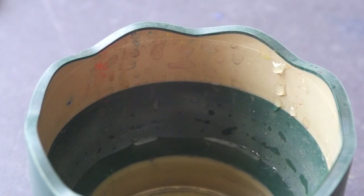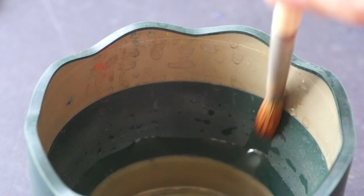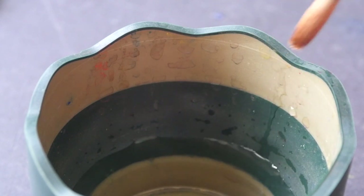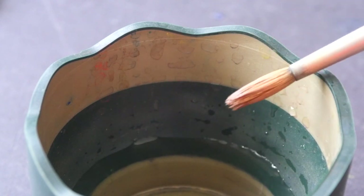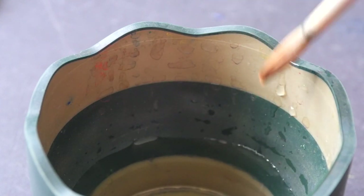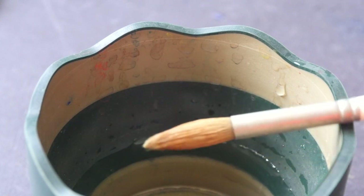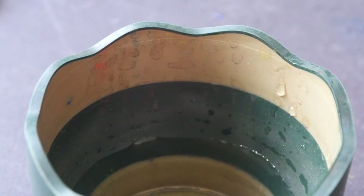Let me try another one — this one is all frayed out. This is a bit difficult to get to a point; perhaps it's damaged, I'm not too sure. But a proper brush should go back to a point. Let me try this brush — this one is quite alright.